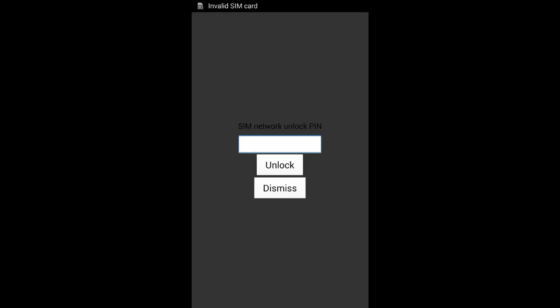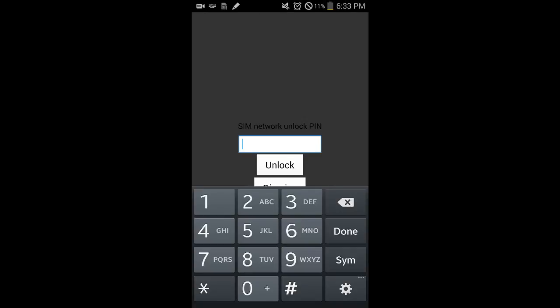Here I am typing my code in, and as you can see, it is unlocked.